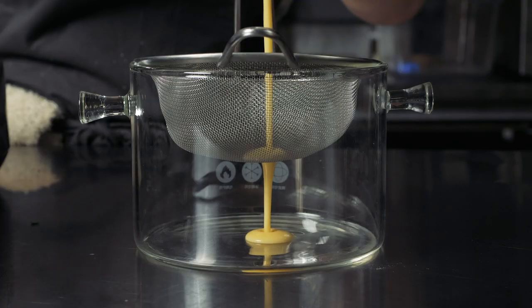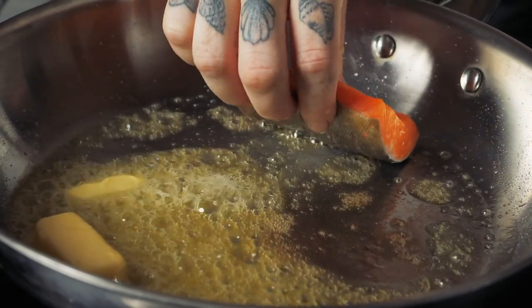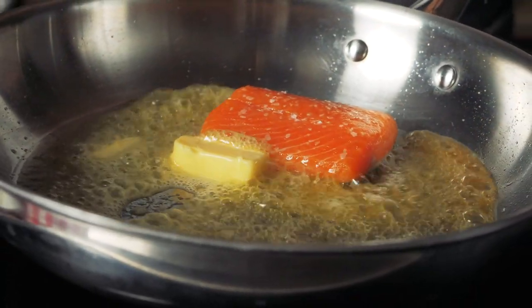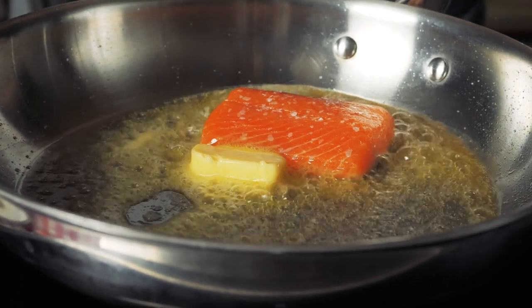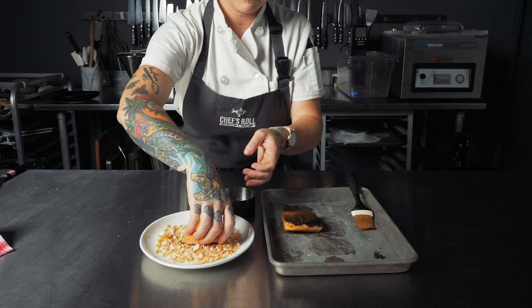I added in coconut milk, lemon, thyme, and white wine to the beurre blanc. The arctic char is seared on the skin side first and basted with the French butter until it browns. Then the skin side is brushed with the brown butter and coated with toasted coconut.